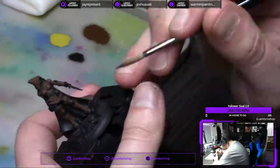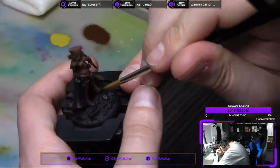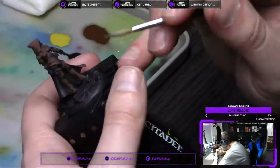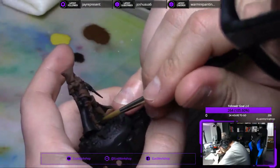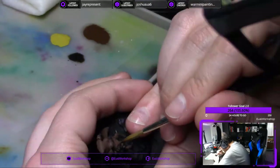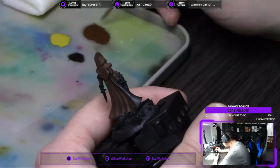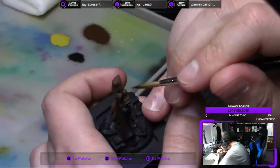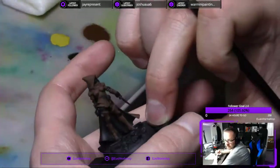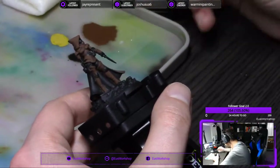As you guys just saw, some of the stream notifications from when I was actually streaming this live will still be popping up, only because I wasn't able to edit all of them out — because then we'd be losing some footage of me actually painting the figure. I think I got most of them, but still quite a few pop up during the video. This is sped up 10 times, so they're only on the screen for a split second or so.